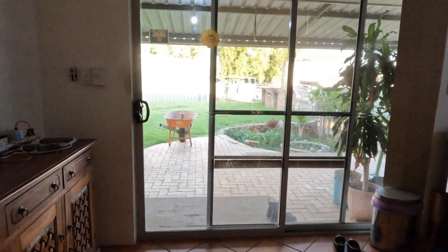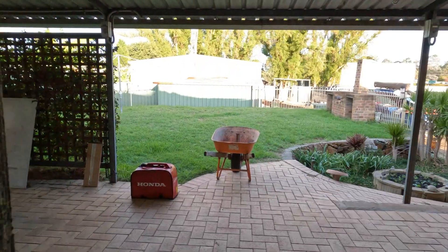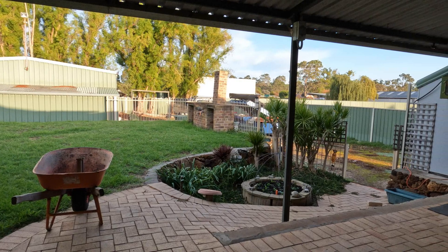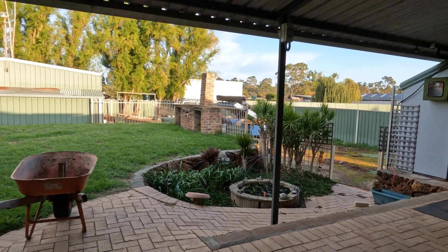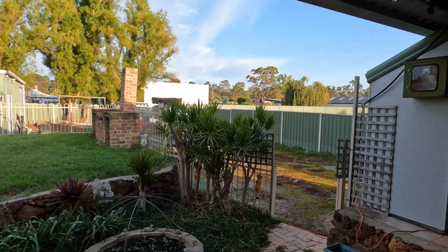Good morning YouTube, how is it all going today? Another day and a lot of work. My wife's down the shed getting the angle grinder — she's at the camper trailer.